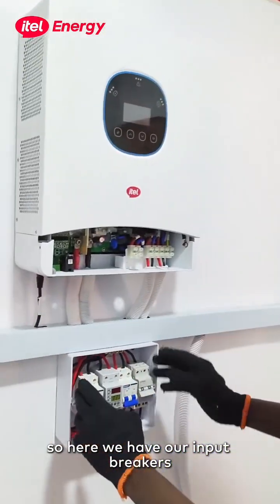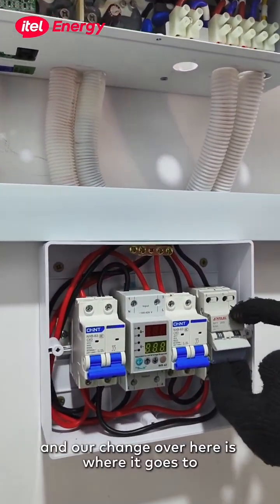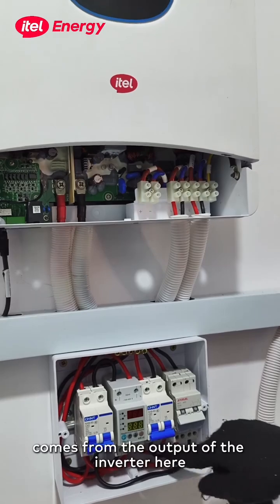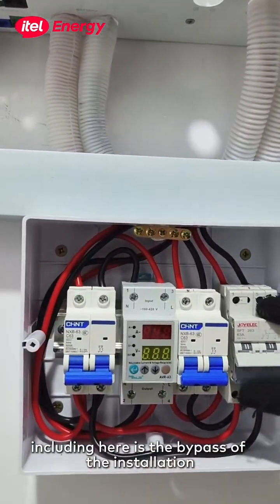So here we have our input breakers, output breaker, and our changeover. Here is where it goes to the input of the inverter, and from here comes from the output of the inverter down to the changeover. Including here is the bypass of the installation.